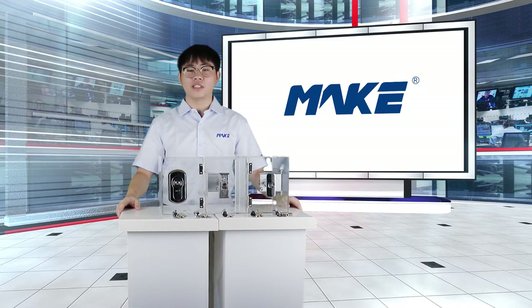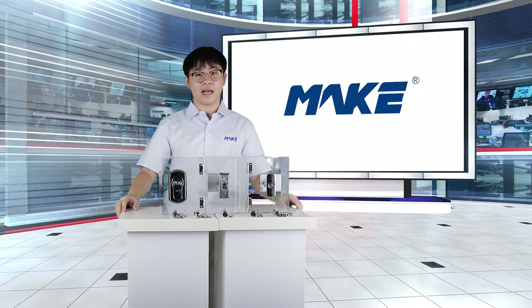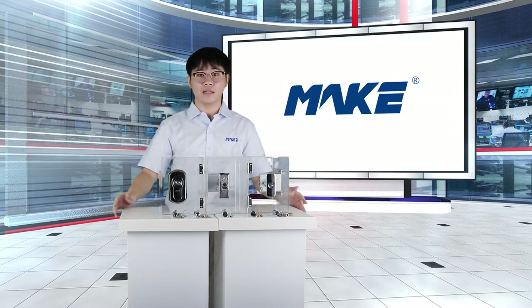Founded in 2005, Xiamen Make has an area of 30,000 square meters and more than 800 employees. Xiamen Make is a high-tech enterprise specializing in designing, manufacturing, and sales of locks and precision metal components. Our main products include industrial and commercial locks and server components.